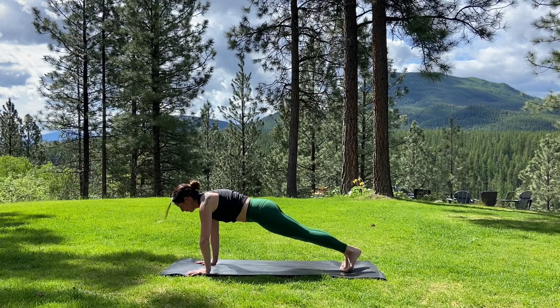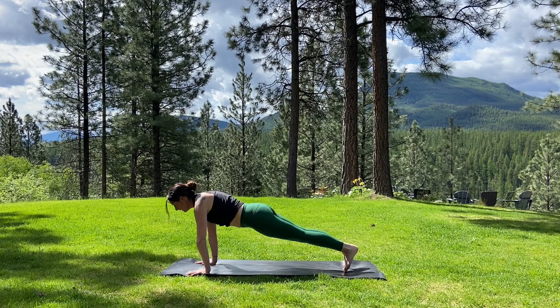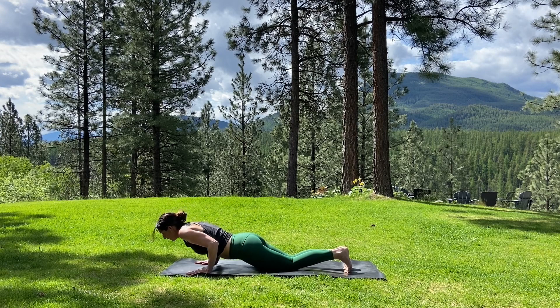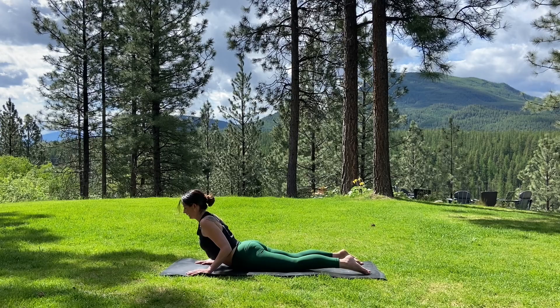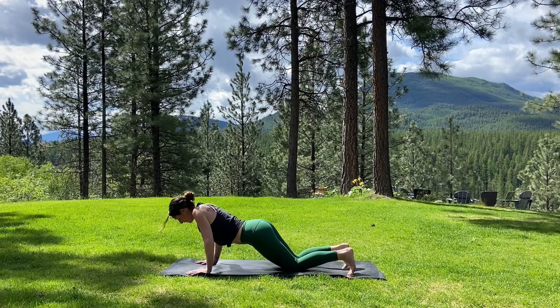Start to walk the hands forward on the mat, coming into a nice high plank. Activate up through the backs of the knees, and energize back through the heels. Take a deep breath in. As you exhale, lower the knees towards the earth, hug the elbows in and lower through your chaturanga. Untuck your toes and inhale — roll up through a baby cobra. Keep the bend into the elbows, lift the chest. Lower the belly and chest towards the floor, tuck your toes under, and glide back into downward facing dog.